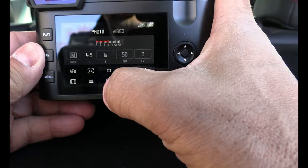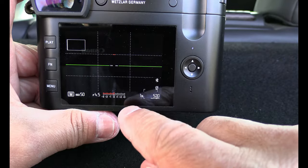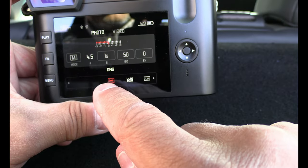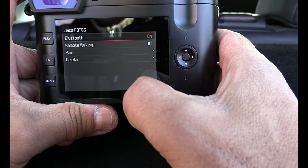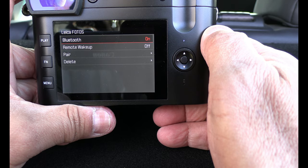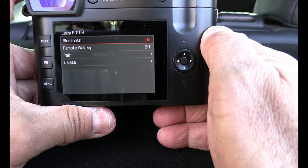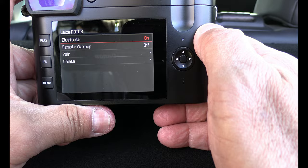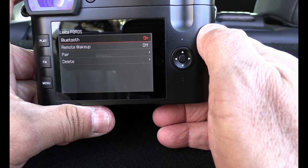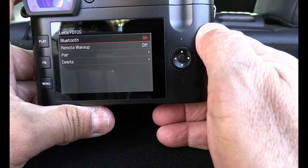Leica has focused on two kinds of formats — DNG and JPEG. You can also use Leica's own app with your smartphone — iPhone or whatever — and connect it with the camera. I tried that and it went really smooth. It just took me 5 to 10 minutes and then I was connected and transferred the pictures I had taken from the camera to my phone.